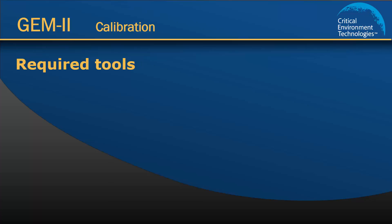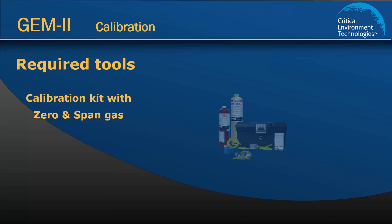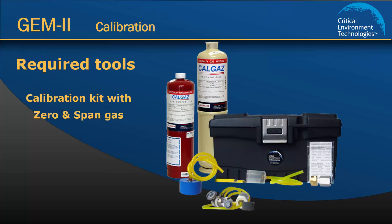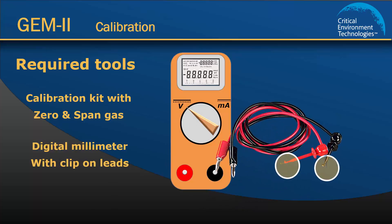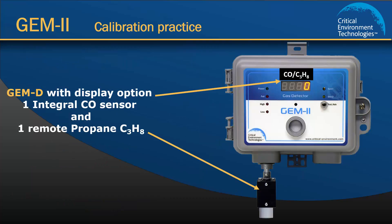In order to calibrate the Gem, you will need a calibration kit, gas cylinders with a sufficient amount, correct concentration and type of gas, and a voltmeter with hook-on leads. It is also important that you make sure the sensor you are calibrating has not passed its life expectancy. In this demonstration I am using a Gem type D that has one internal carbon monoxide sensor and one remote propane sensor.